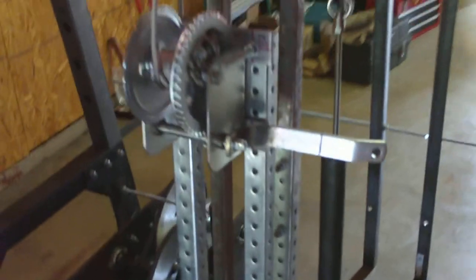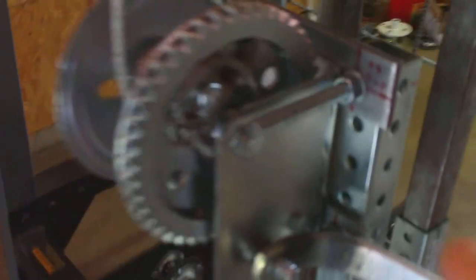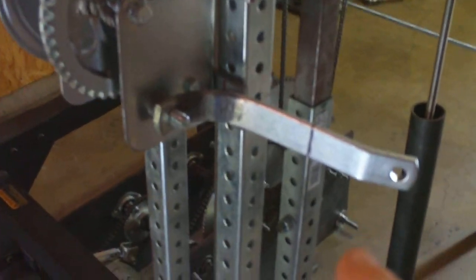I'm getting really close to putting some weight on there and cranking her up. But first, I'm dealing with some boat trailer winch issues — the crank handle was making contact with my mount.